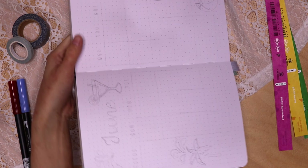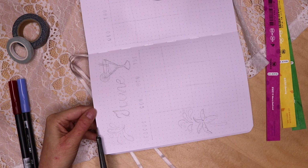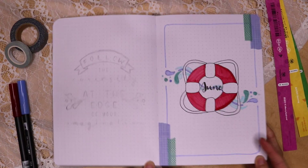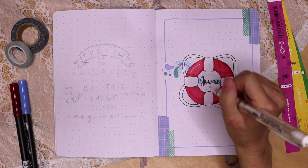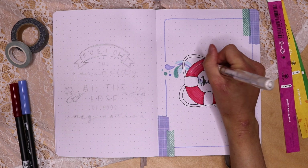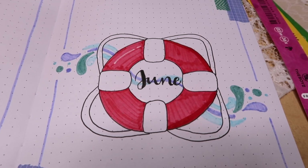Before I forgot, I used a white pen to add a line of highlighting to the life preserver on the top left section. Overall, I am very pleased with how the front page turned out. It was very simple, but the combination of the life preserver with the splash marks and the colors contrasting well against each other made this page turn out really well.